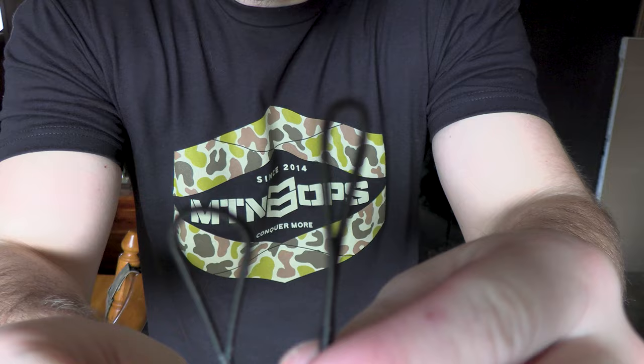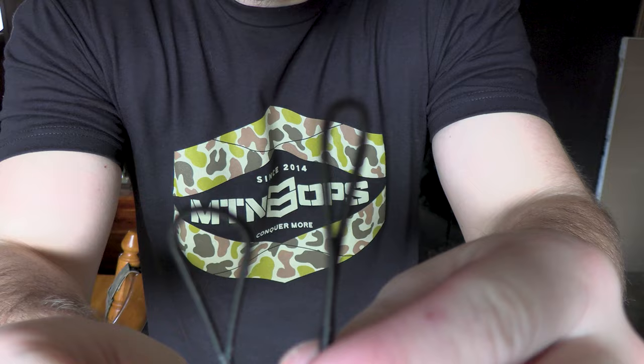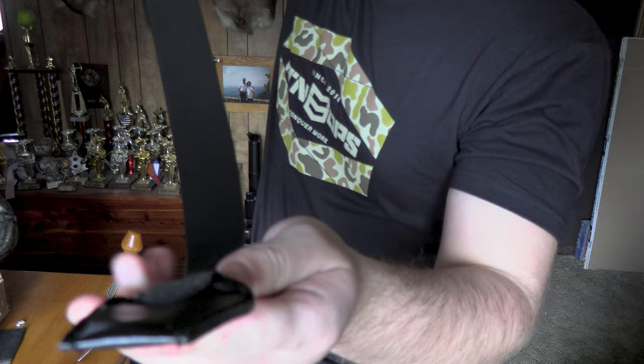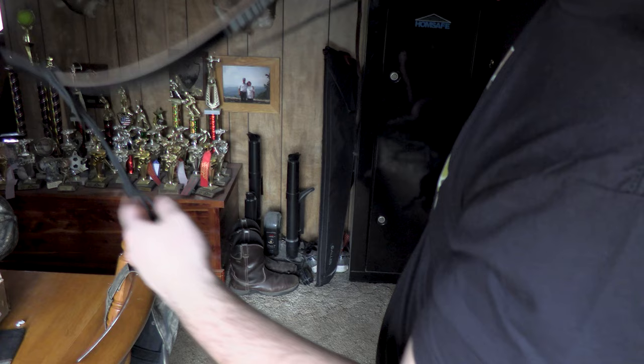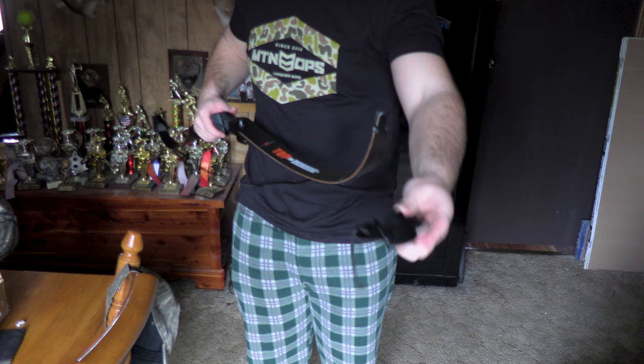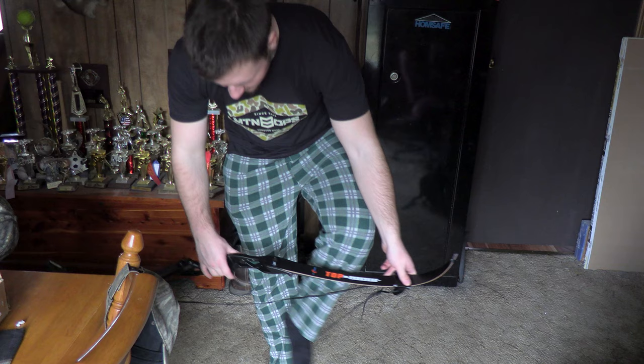Now I'm going to string it up. Whenever you get your string, there's going to be a bigger loop and a smaller loop — the smaller loop goes over the bottom and the bigger loop goes over the top. Here is the stringer it came with. You take the big flat end and come over the side — the side that you put the string nock into — and slide that up like that with the string at the bottom. Then you come to the top side. This one's a little funky, but you take this end and it goes down on the bottom of it like that. You want to get this as close to the string as possible.